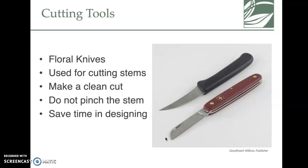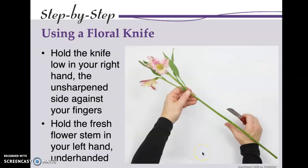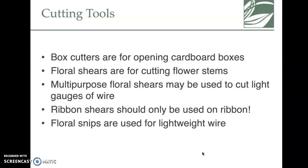Sharp, clean tools also save time in the design. In the classroom we have sharp shears that look like scissors but don't pinch stems, which are really nice. When cutting, you use the thumb as a guide and pull downward — you do not cut your thumb. Being left- or right-handed will also affect your technique.